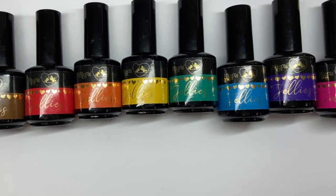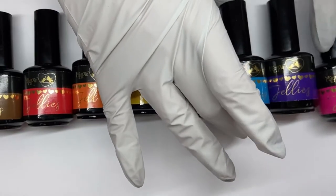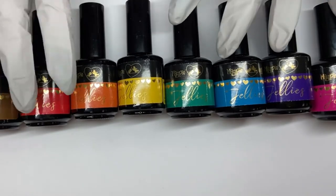Hi everybody! We are coming at you live today to show you some fun stuff with the new jellies that just released last Friday. We are going to swatch them and maybe do a couple of designs, show you a couple of different things, and then we'll be back next Monday to show you some really beautiful designs you can do with jellies, especially for the upcoming season change.